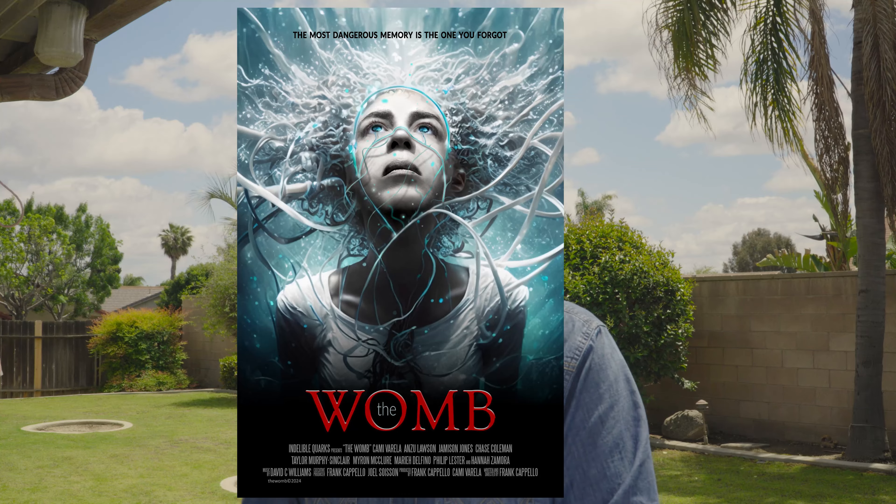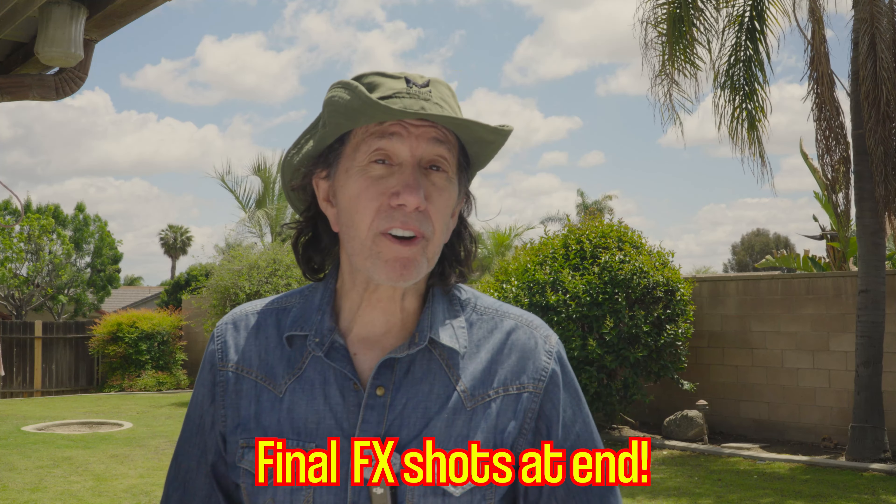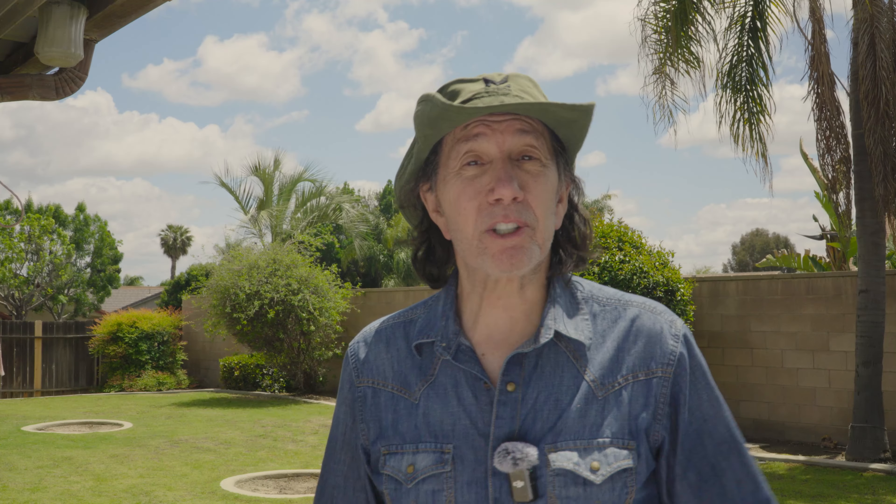I had that problem on The Womb, the feature film I just finished. So I built my own green screen — big one, portable, lightweight. I could take it anywhere, tie it up, impervious to wind, wrinkle-free. I want to show you how I did it. I'm going to reassemble it. Maybe you'll get some ideas and build one yourself. If it worked for us, it might work for you. So here we go — Frank's big green screen.